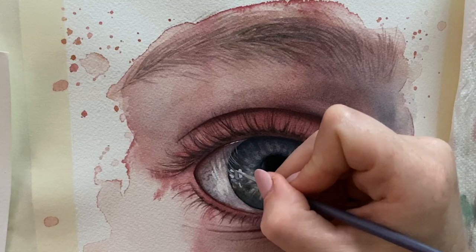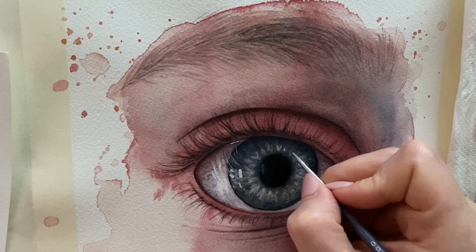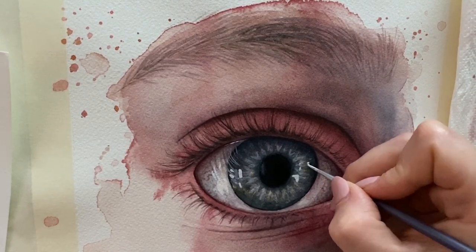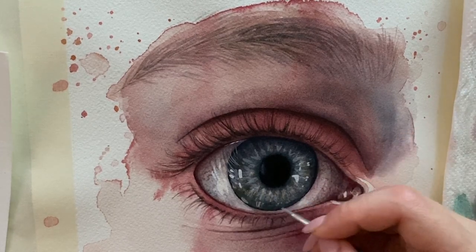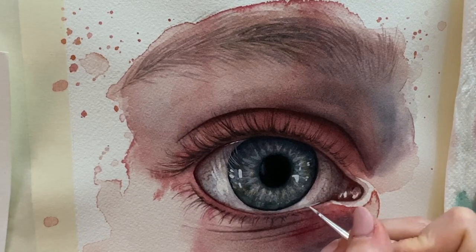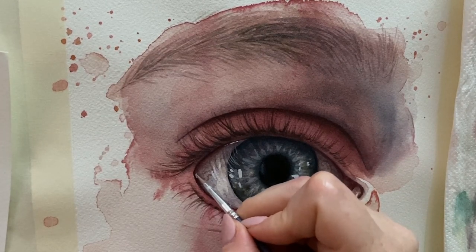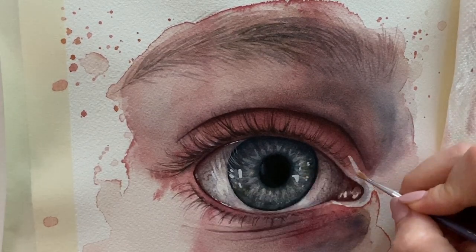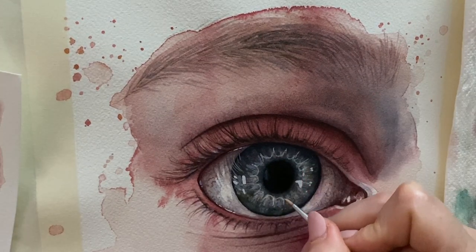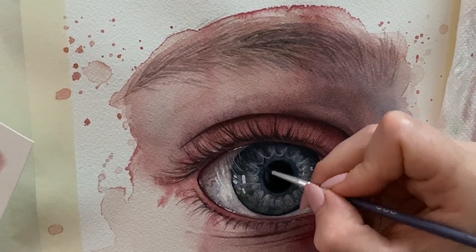The last part is the white highlights, which are incredibly satisfying to paint. I use white gouache — I think it's the perfect opaque white to combine with watercolor — and I draw them where I see them in my reference. You can also design the highlights rather than mindlessly copying whatever reflection you have in your reference.